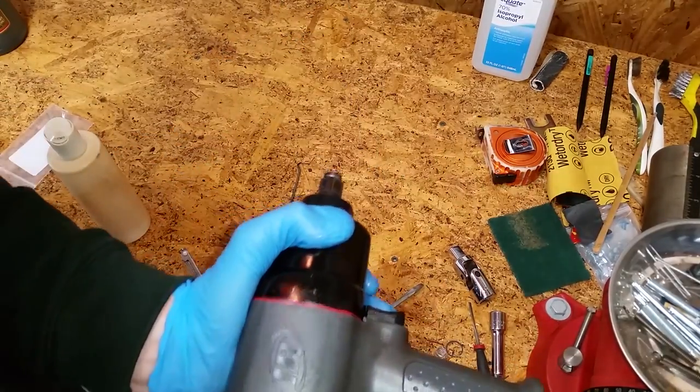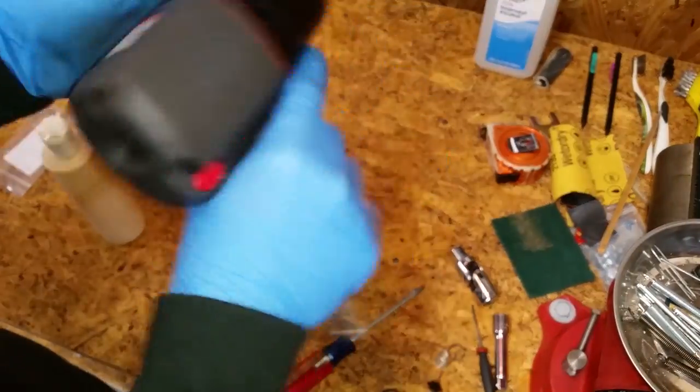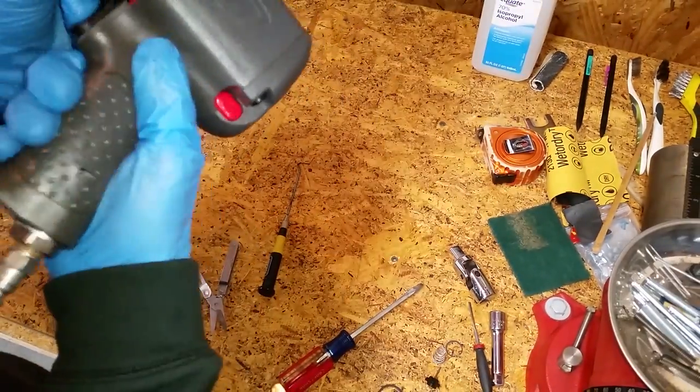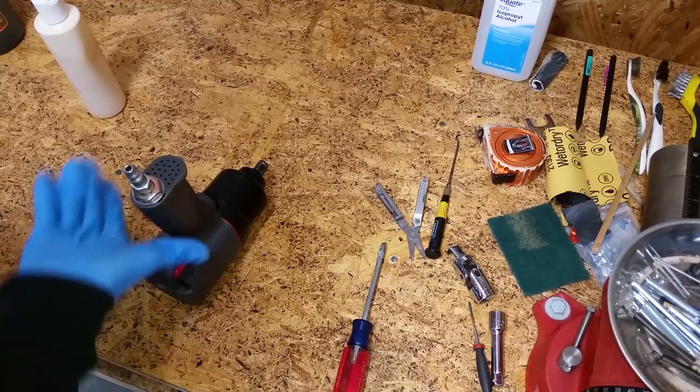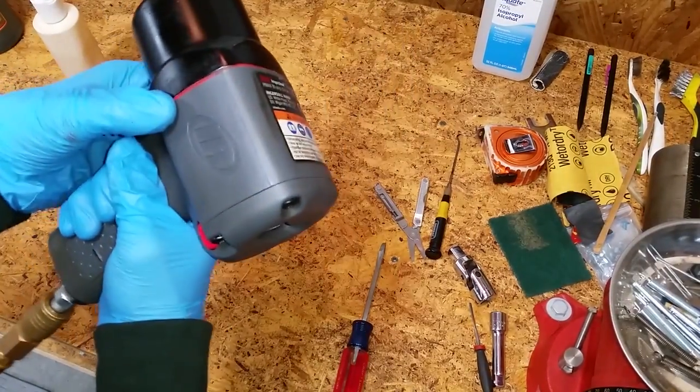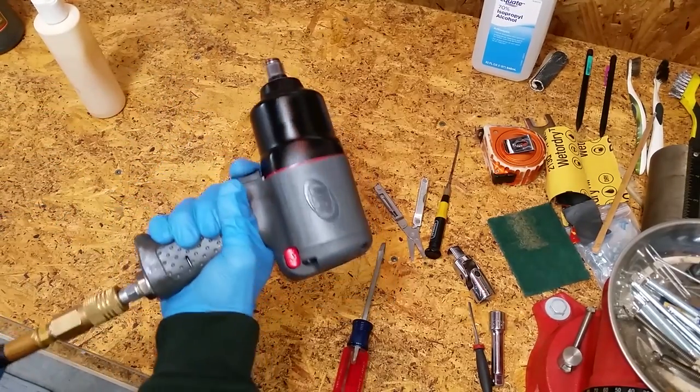Push the impact wrench against a hard surface to seat the metal tabs in the handle slots. Put around eight to ten drops of air tool oil down the air hose fitting and test it out. Success — good as new.